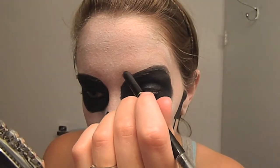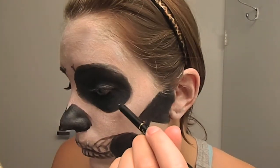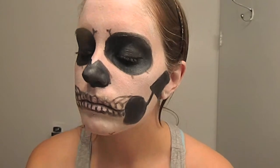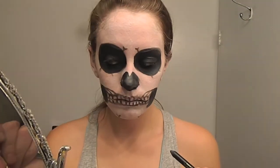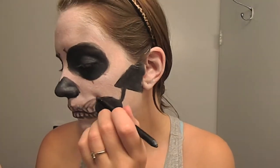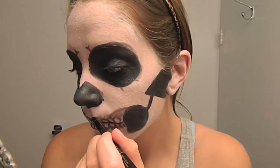The final step is to add some cracks to the skull. I am just placing them randomly — and you are done!